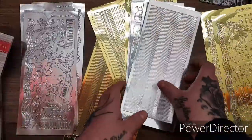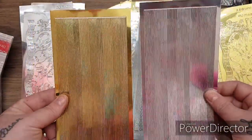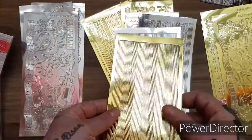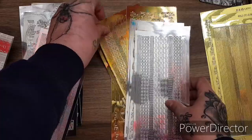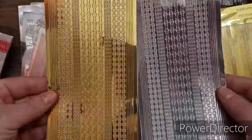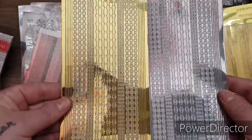Then you get your line strips, which are perfect for edging your cards and adding on your little details. Look at these ones - you've got all your fancy edges. Can't wait to start working with these, they are beautiful.